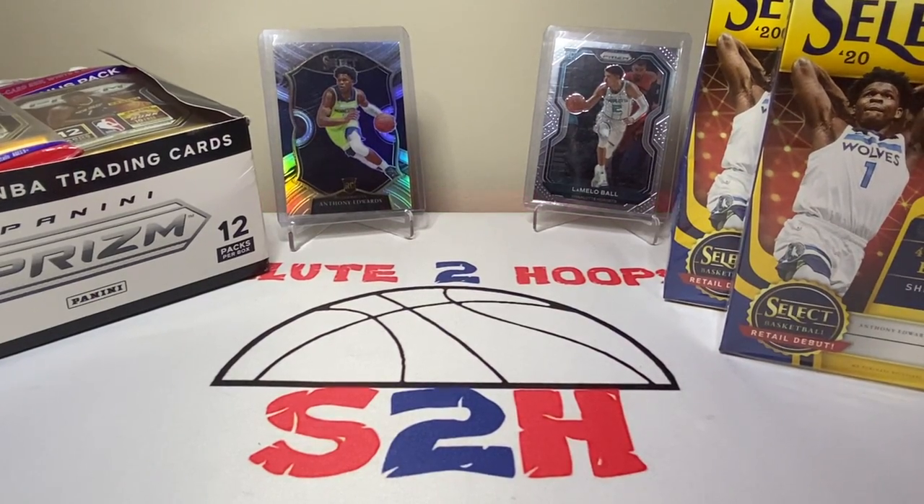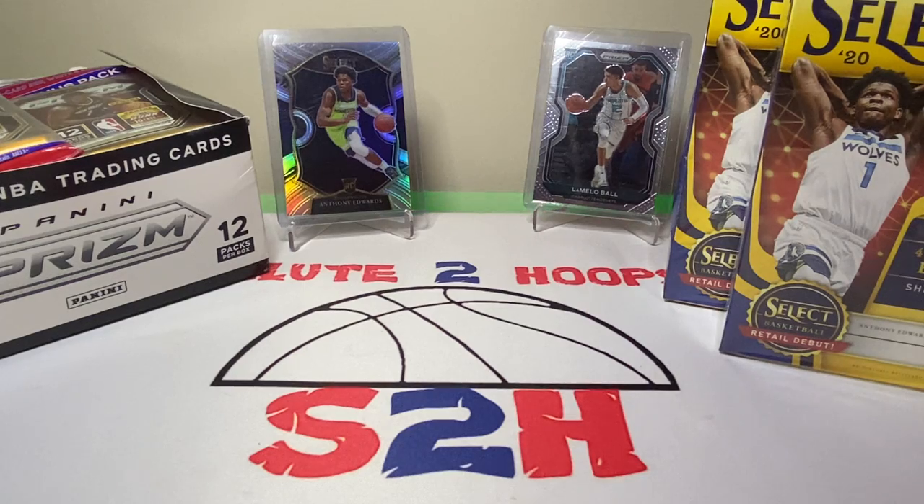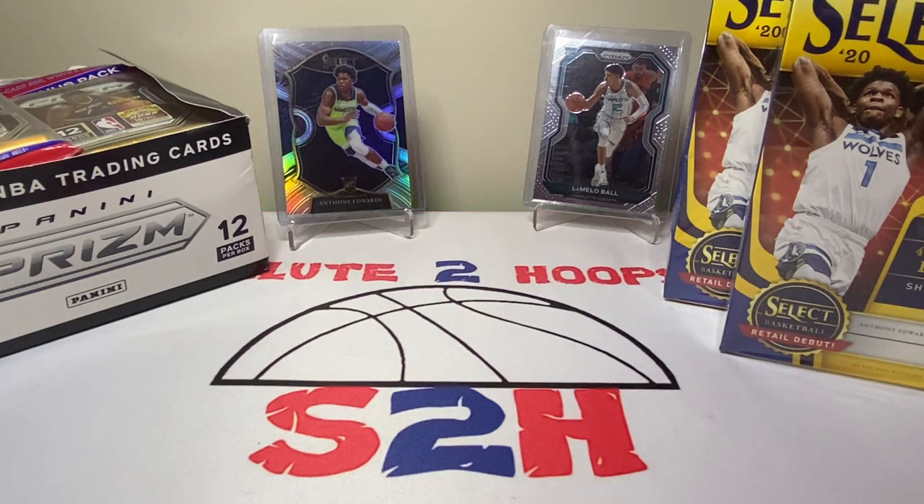Salute to Hoops guys, welcome back to the channel — another day, another video, another day in the crazy world of sports card collecting. Hope everyone enjoyed their weekend. I know I did — went to the monthly card show this past weekend with the girlfriend, picked up some nice little pickups there.